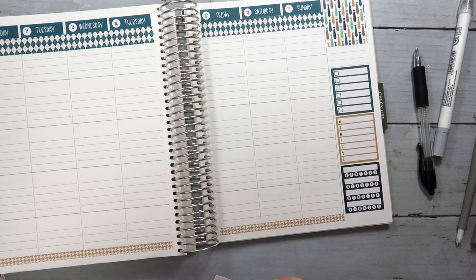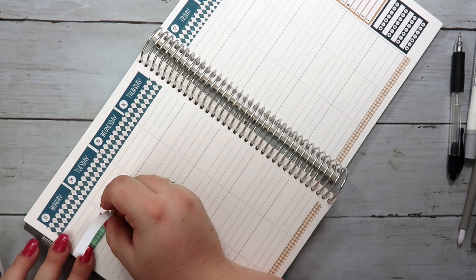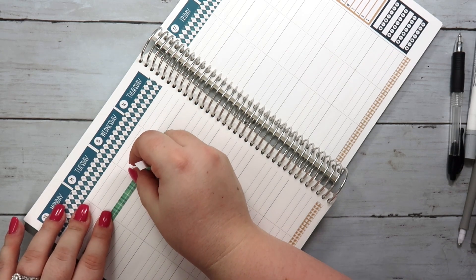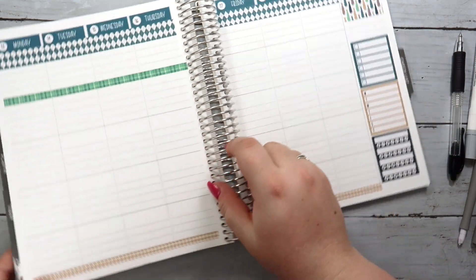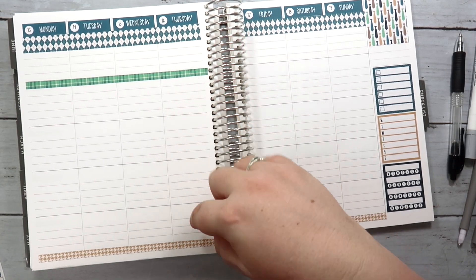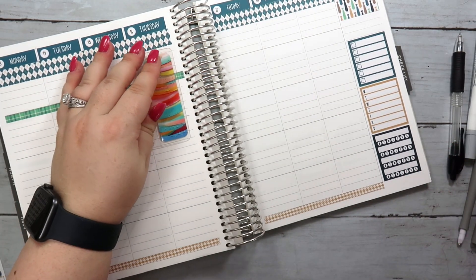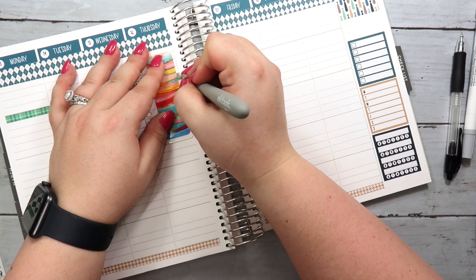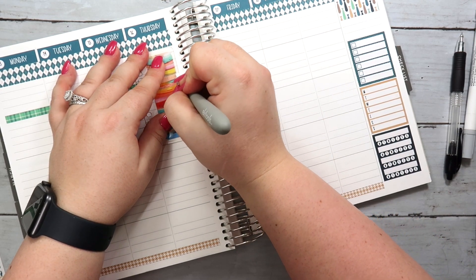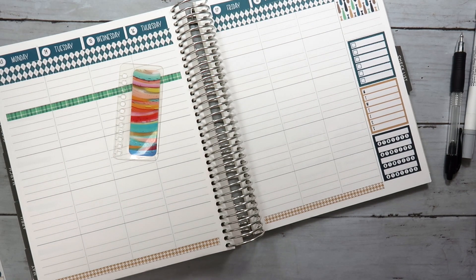The next thing I'm going to do is put down some thin washi to kind of denote where these different sections go. This week I'm going to have general reminders up top, and then I'm going to do work, personal, Monarch, and then health-related. I'll see if that works — it's kind of a new time period in terms of the second half of the year, and I know we're not in July yet but we're heading that way. I'm really reevaluating what my planning process is because it seems like it's always changing. So we'll see if this works, and if it doesn't, back to the drawing board next week.